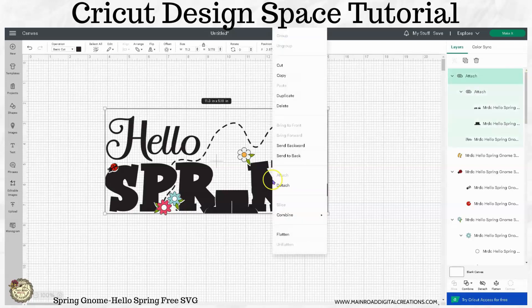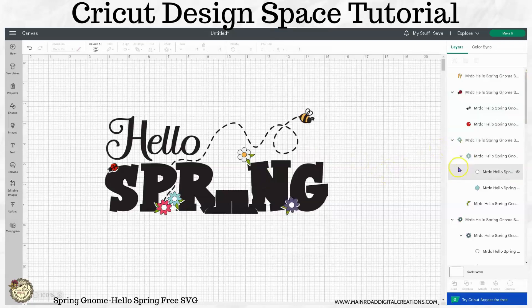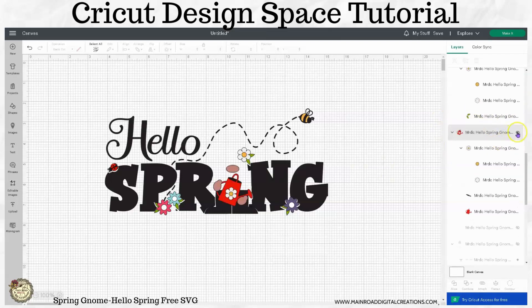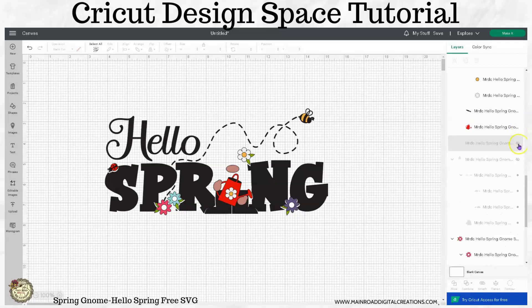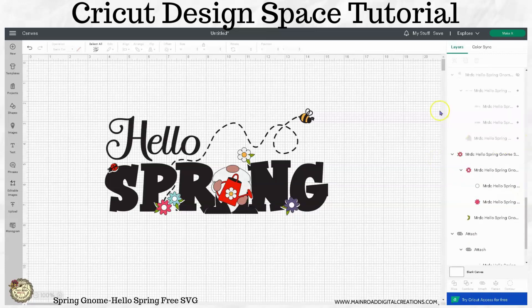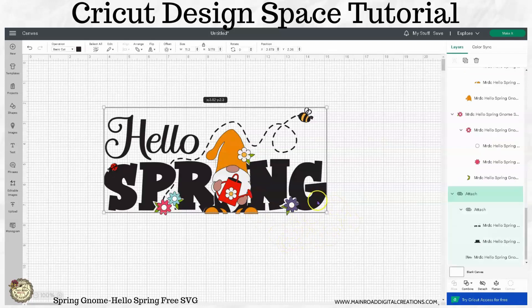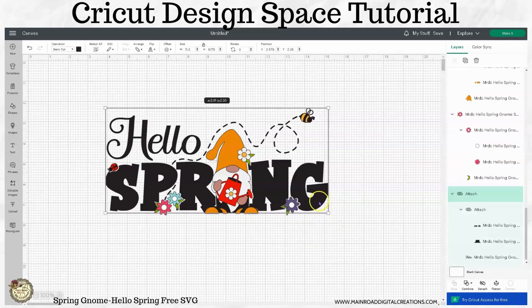Okay, so let's send this to the back, and then we're going to bring our gnome pieces back here. They should all come in the correct way. Bring his little beard in, and this part. You could change the colors of his hat and shoes if you want to. Maybe you could change the color of your flowers, move things around, change whatever is good for your style.